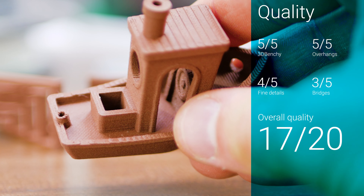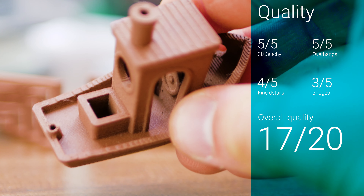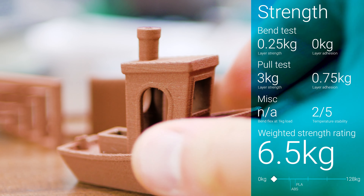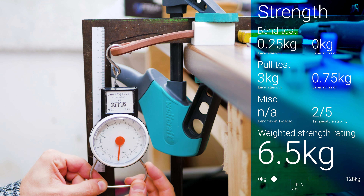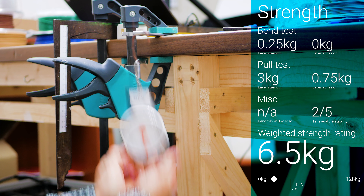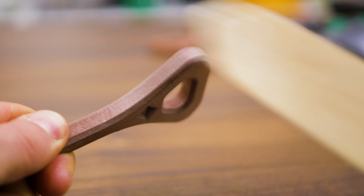Overall it scores 17 out of 20 points for quality, which is right in line with regular PLA. Almost none of the specimen showed any considerable resistance before breaking, so you're probably best off using this material for decorative objects only. And that's where it shines — literally.